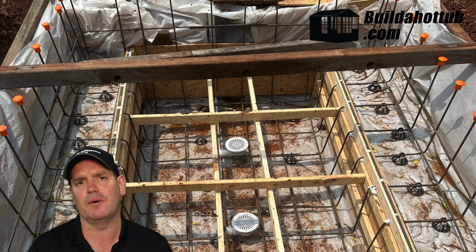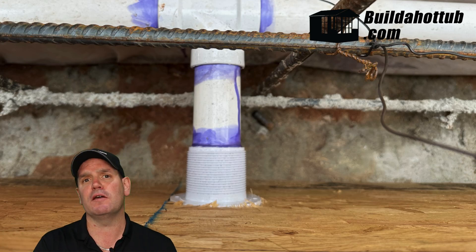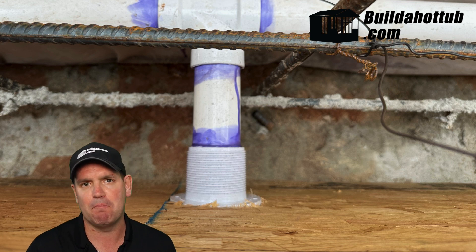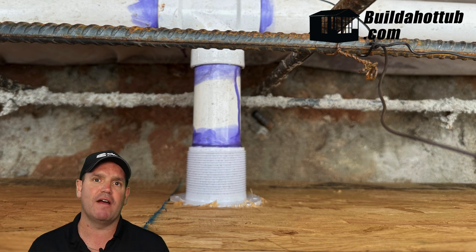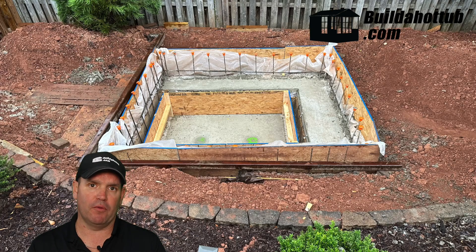One of the advantages of doing a poured wall construction is that you can get all your plumbing in place without having to core any holes through block and worry about sealing them back up. With a poured form, you put all of your plumbing into your walls so that everything is ready before you pour that concrete.